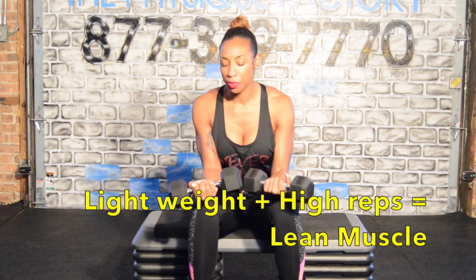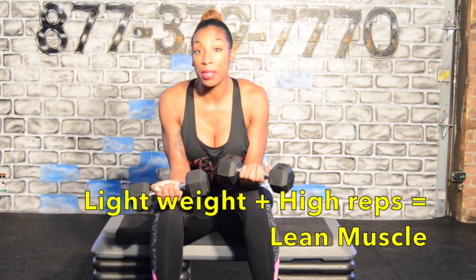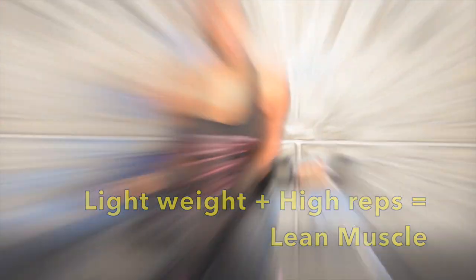So I'm going to start with bicep curls. Traditionally in class-style fitness gyms, we use lighter weight and we do a lot of reps so that we can achieve sort of a lean look. But I can only use one heavy weight at a time.